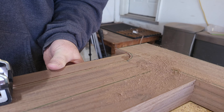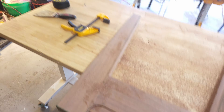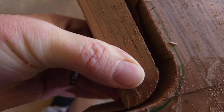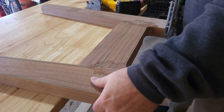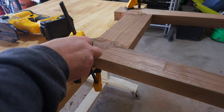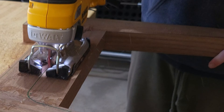It'd be very nice if I had a bandsaw — that would be ideal because I could get closer to the lines. But I'm making sure the blade's thick enough to go through the material. Case in point talking about wandering blades — it happens on the first cut. It didn't cut straight through and started going under, but I was able to snap it off. Luckily I was pretty far away from the line so I should be okay.